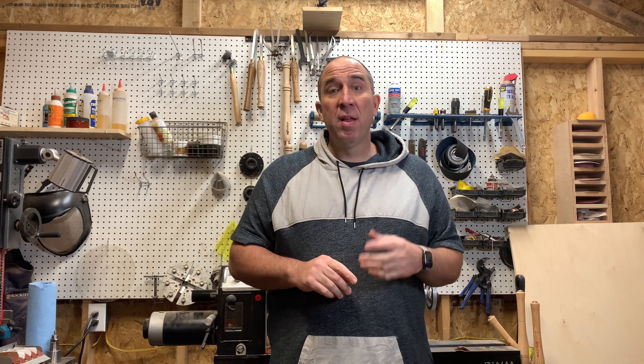Hey guys, welcome to the Armbruster Woodshop. Today I'm going to make a firefighter valet tray out of some really nice hardwood. I'm going to use the CNC and the laser for this project. Stick around to the end and I'll show you some pictures. Thanks.